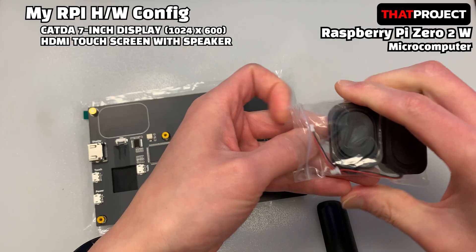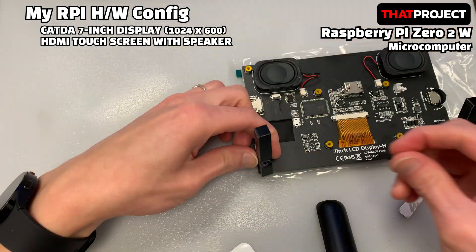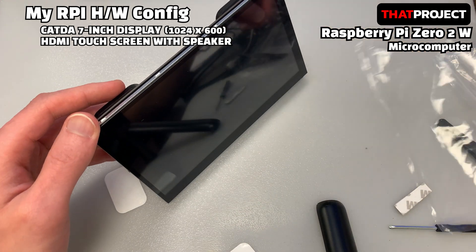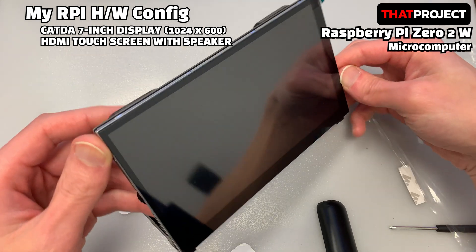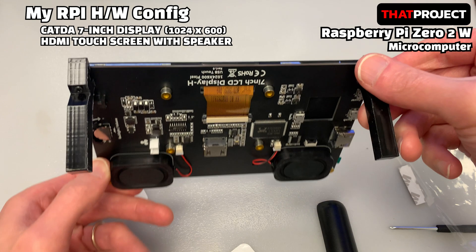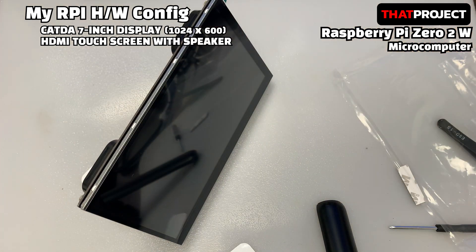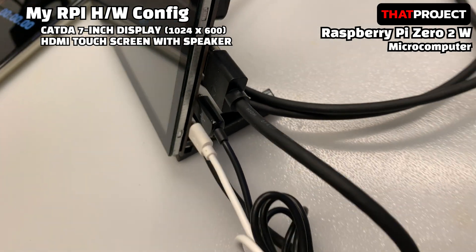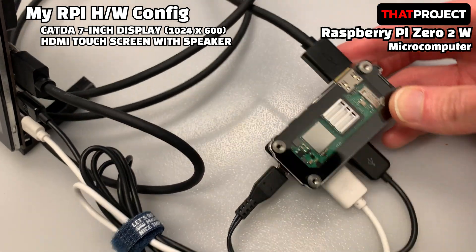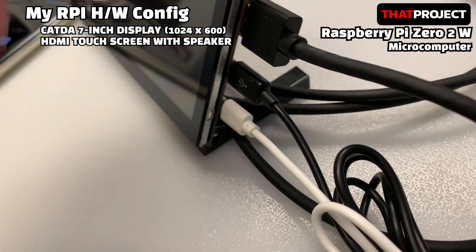The Zero 2W includes a mini HDMI connector, so you can easily connect it to an external monitor. The product I will be using is a 7-inch display with capacitive touch. The resolution is 1024x600. I wanted a bigger touch monitor, but they are too expensive, so I gave up. The HDMI to mini HDMI cable is purchased separately. The cables that need to be connected here along with the HDMI cable are display power and touch. If you need to connect an external monitor, having a USB hub is a good idea.